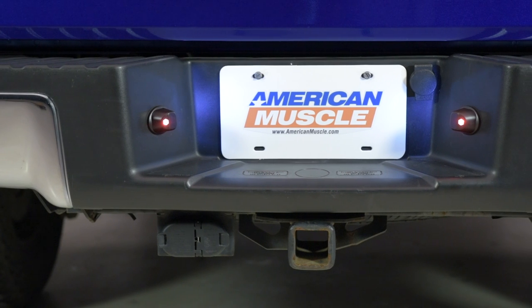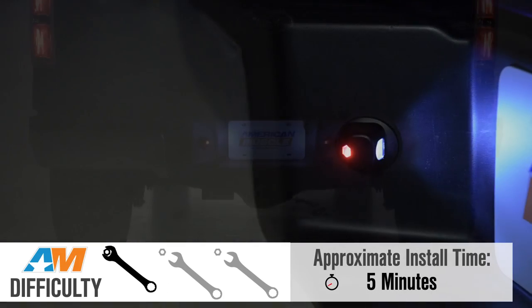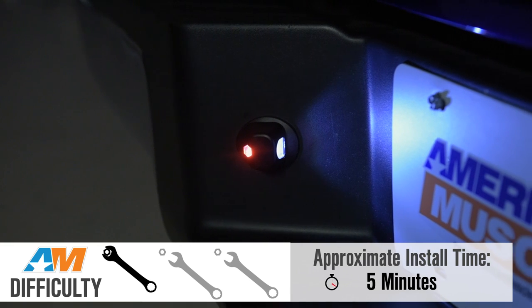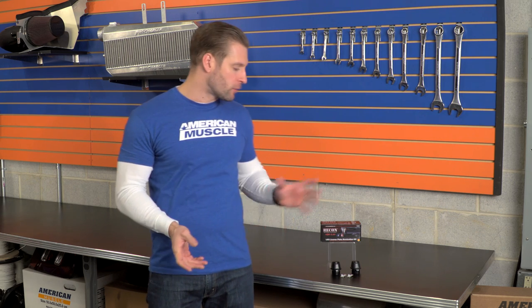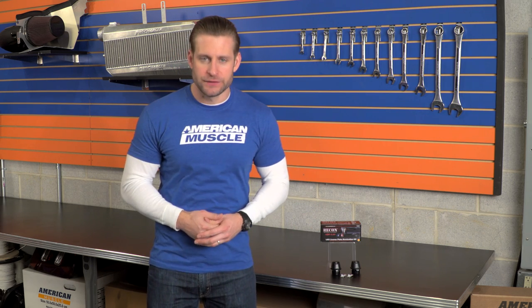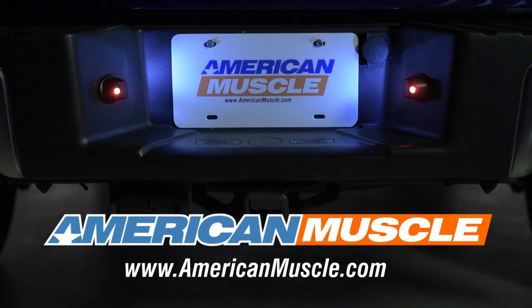It doesn't get much easier than this one — a very soft one out of three wrenches on my difficulty meter and in a few minutes you should be wrapped up. So the Recon kit, while pricey, is giving you the brightness and durability benefits of an LED along with the added bonus of a running light and a very easy to install package. So be sure to check one out for your F-150 right here at americanmuscle.com.